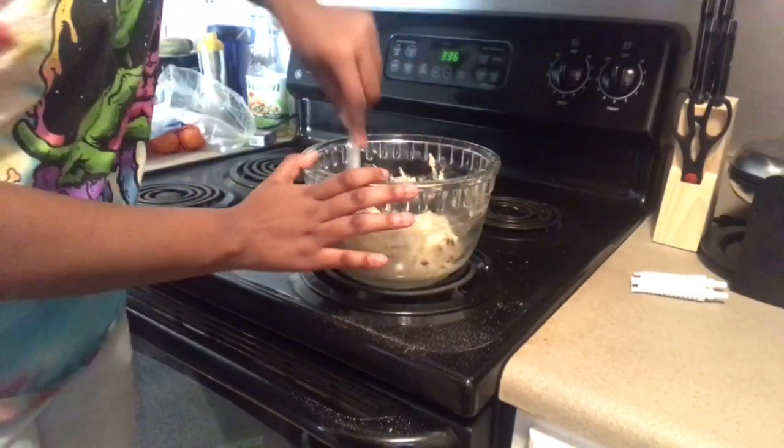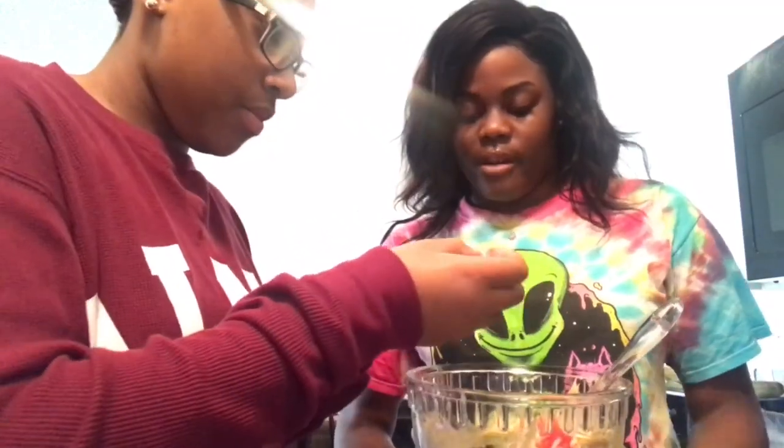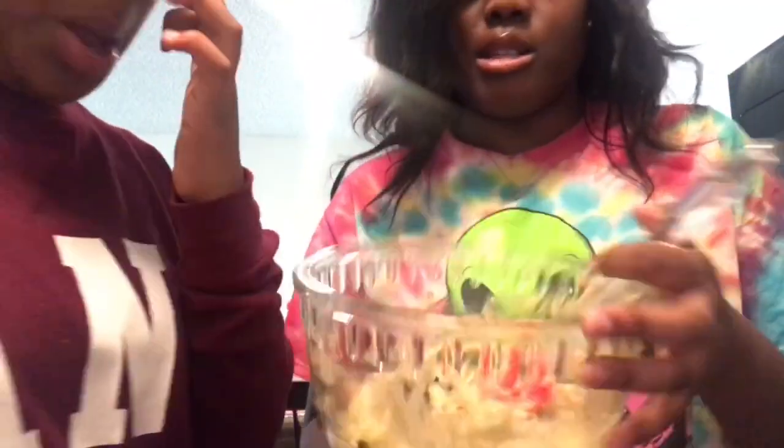Oh yeah. I don't know if that is enough. That is a lot of food coloring because it spreads.